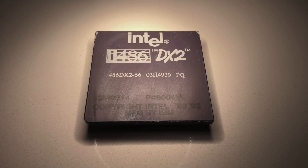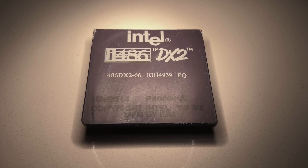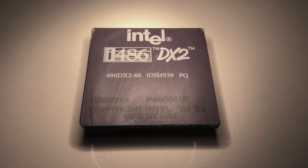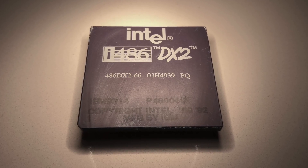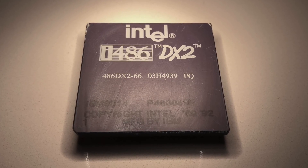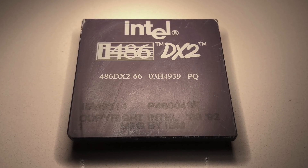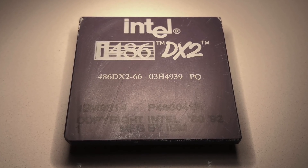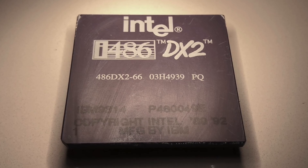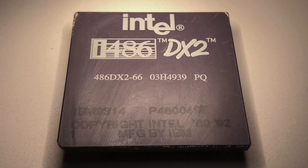The DX2 is a later version of the 486, introduced in 1992, with extended instructions and running internally at twice the bus clock frequency — hence the DX2 66 name. So internally it runs at 66 MHz, while externally the bus stays at the regular 33 MHz. Note that although it says Intel on it, this chip is made by IBM under license.